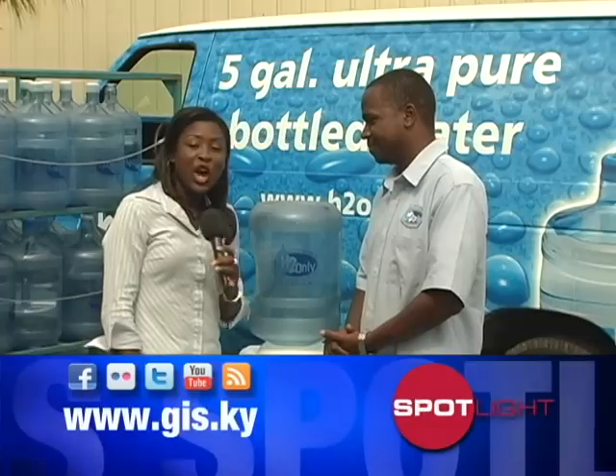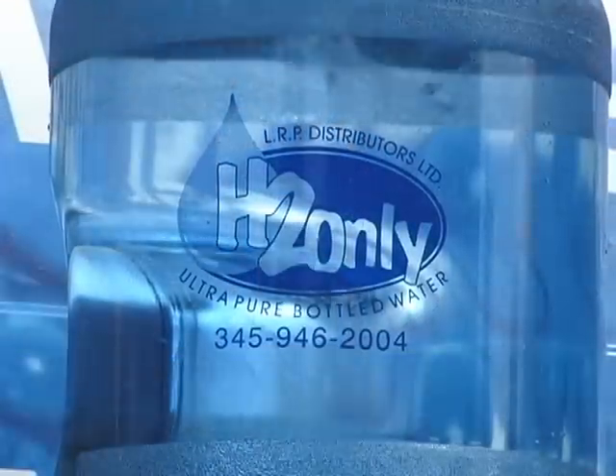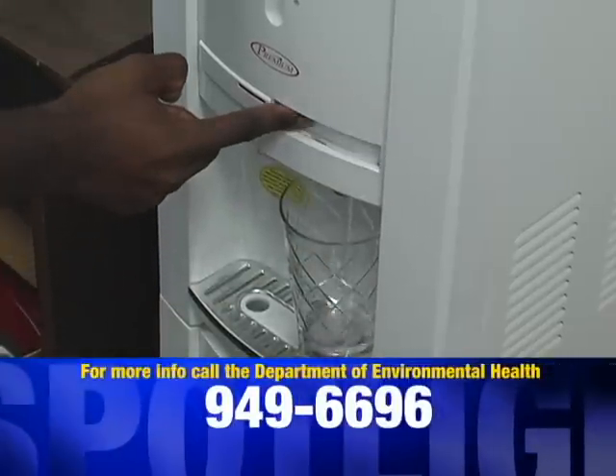We normally don't think about this, but keeping your water cooler clean helps to keep you healthy. Thank you for those tips, Darren. Now you too know how to keep your water bottle cooler clean. For more information, contact the DEH at 949-6696.